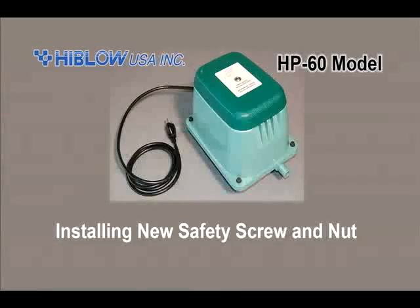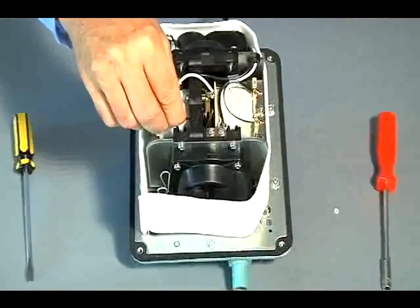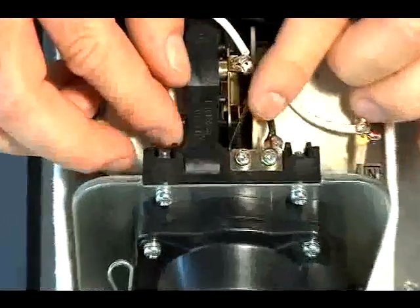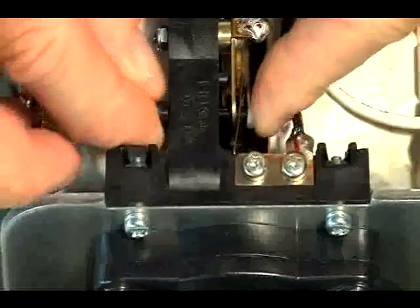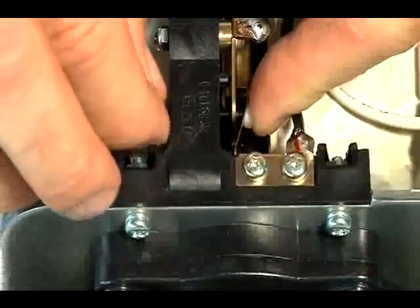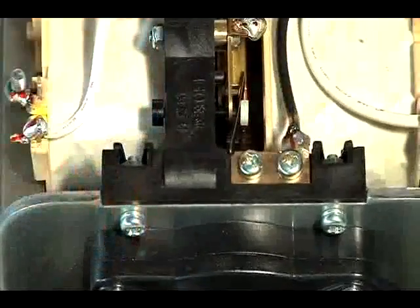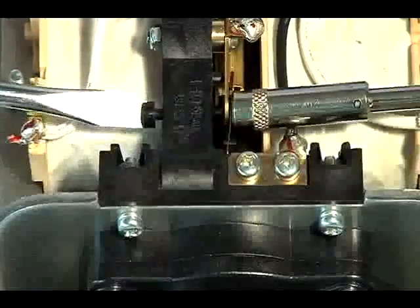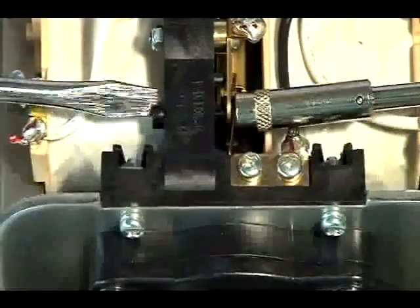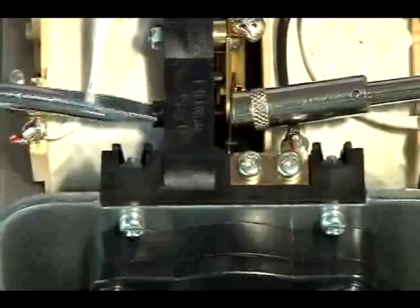Installing the new safety screw and nut. By hand, insert the new safety screw into the switch assembly. Using the 5.5mm socket and the slotted screwdriver, fully secure the safety screw nut to the screw. The screw has a design feature that prevents over-tightening the nut.